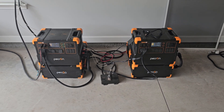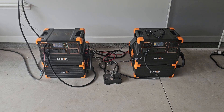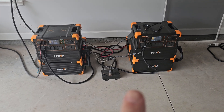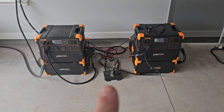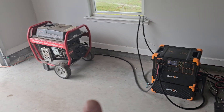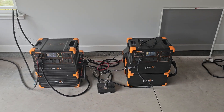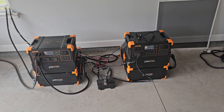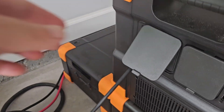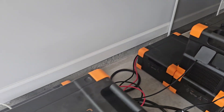If you're trying to charge your system with 240 volts and you want to output 240 volts, you cannot charge your power station — it will not let you do it. It's going to give you an error message. The way I do it is I take the plug that's plugged into the 240-volt hub and plug it into the generator instead.